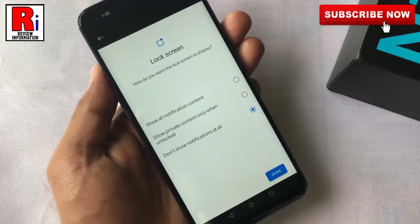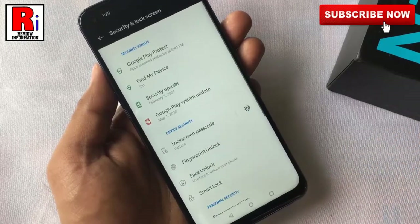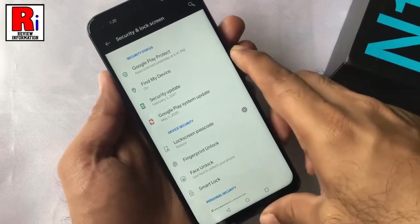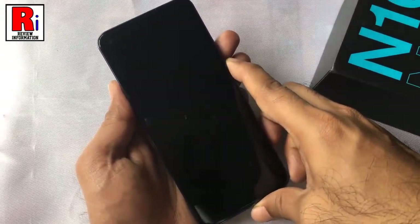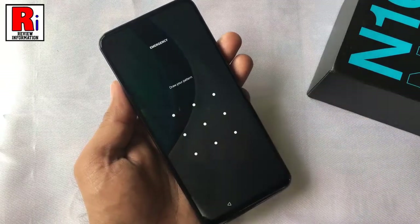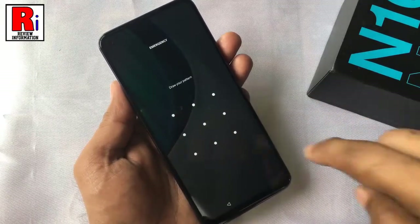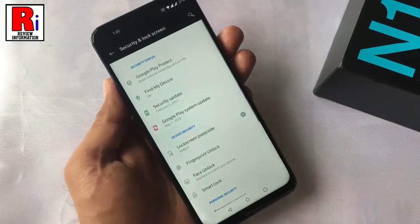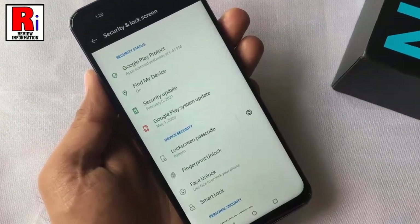From here you can select how you want the lock screen to display. Then tap on Done. The screen lock has been set successfully. Now lock your phone and check. Enter the pattern to unlock your phone.